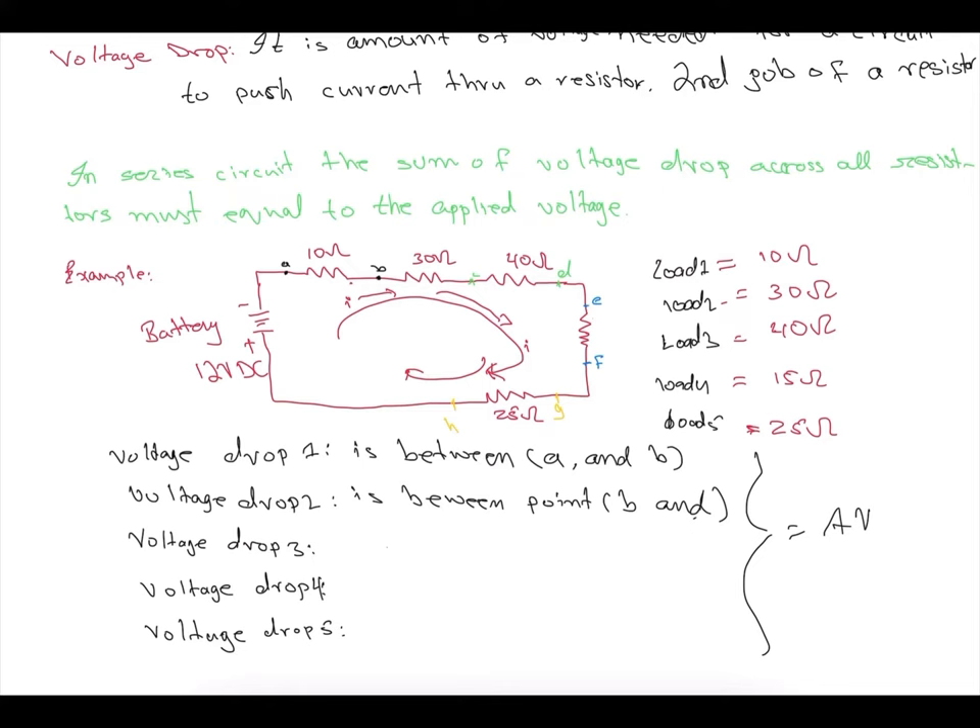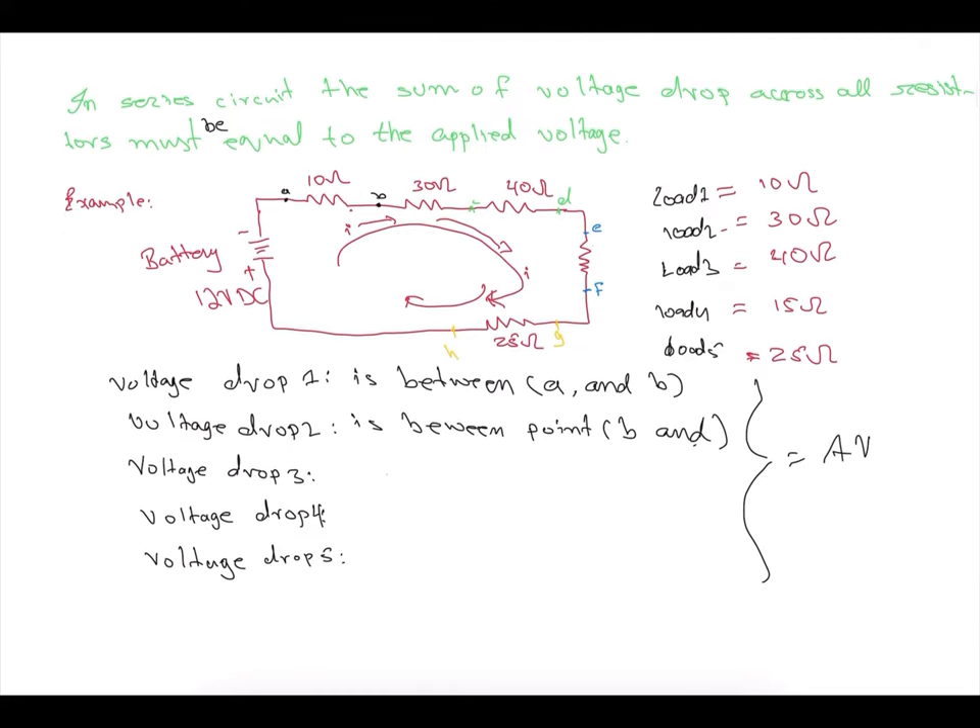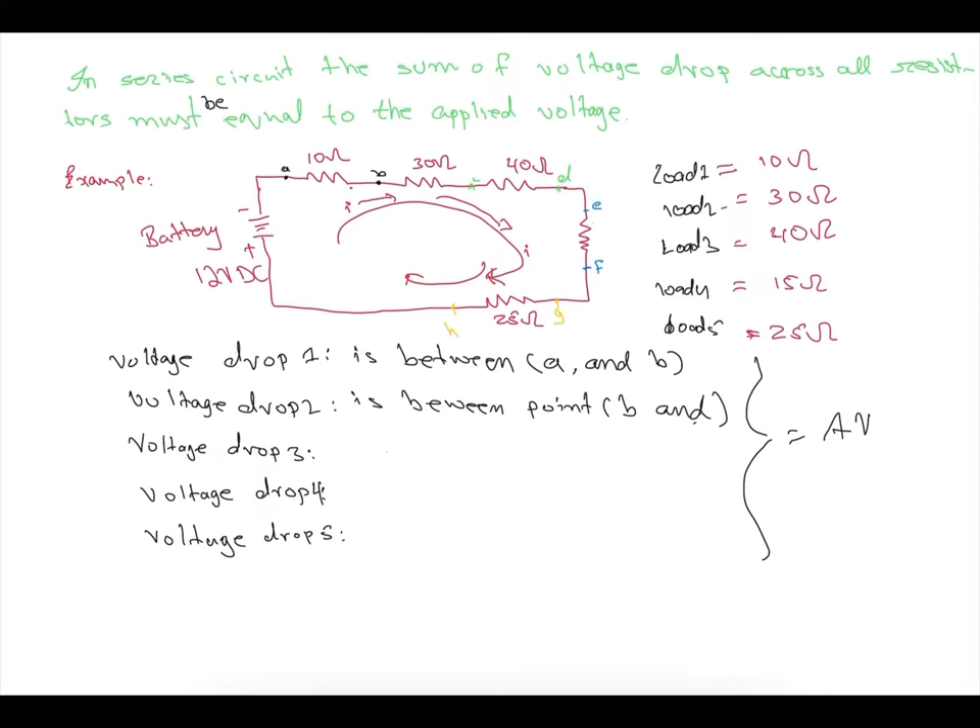In a series circuit, the sum of voltage drops across all resistors must equal the applied voltage. Whatever comes out of the battery terminal must equal the voltage going through all the resistors. In a series circuit, amperage stays the same throughout, but voltage is different at each resistor unless the resistors are the same size. For example: R1 is 10 ohm, load two is 30 ohm, load three is 15 ohm, and load four is 25 ohms.